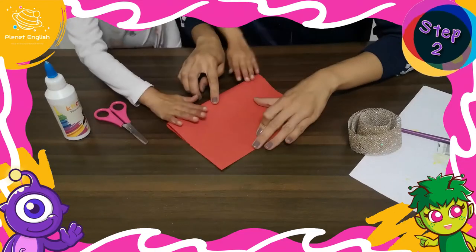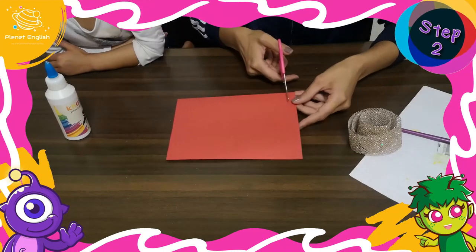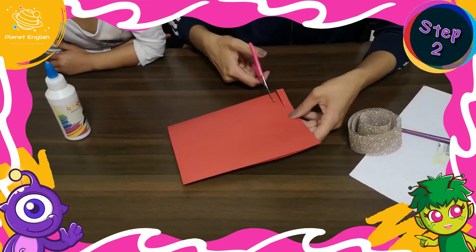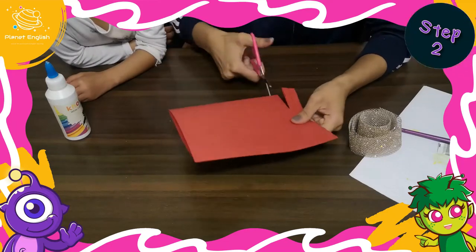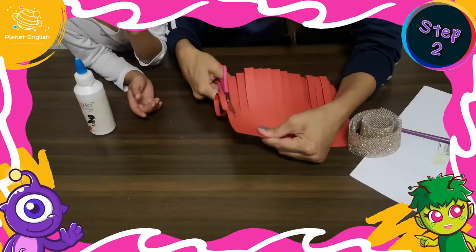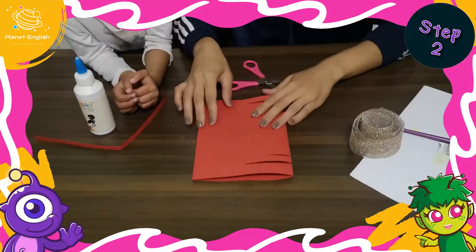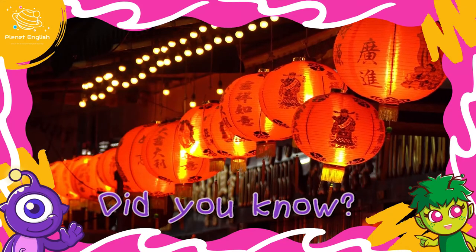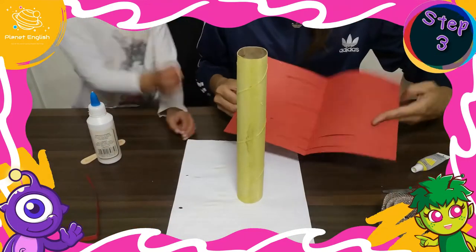Using scissors, cut even slits from the fold towards the opposite side in straight lines, but do not cut all the way through the other side — leave about one inch remaining. For one strip, cut all the way across. This will be the handle for the lamp.